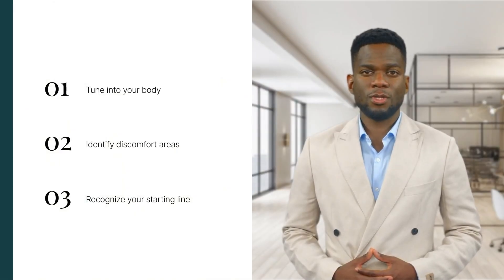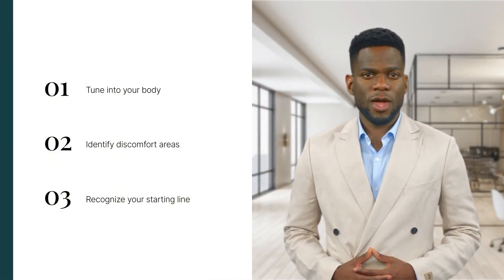First things first, find a quiet spot. It might seem like a tall order in our bustling world, but even a brief moment in a quieter corner of the kitchen or break room can work wonders. Start by tuning into your body — notice where you might feel tight or uncomfortable. This awareness is your starting line for PMR.